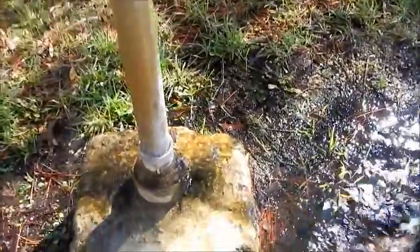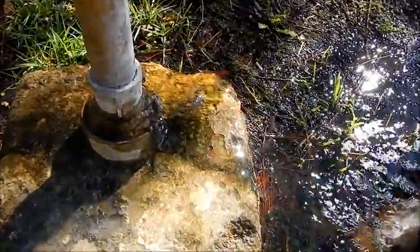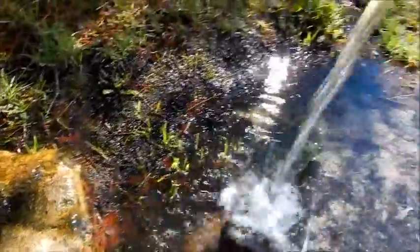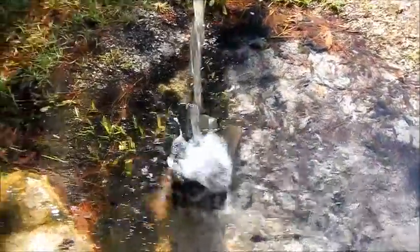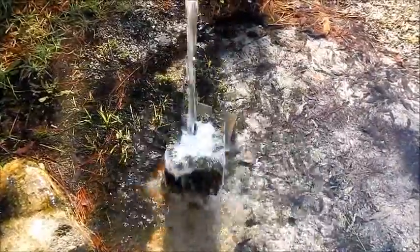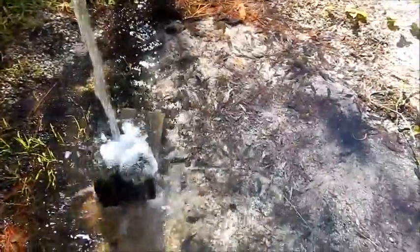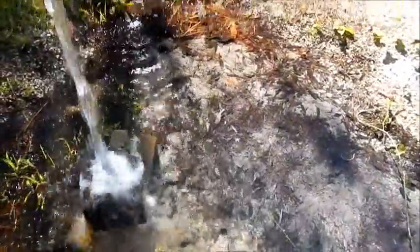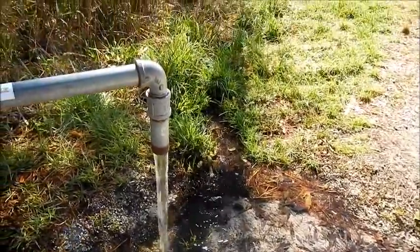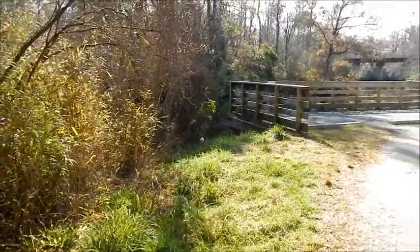If you look down there at the base, I think you can see the movement. That's where it's actually leaking a little bit around the cap. And then there's the cinder blocks to keep it from washing out too much. You can see that crystal clear water within the puddle - not rain water. And then it drains on and off, up over into the swamp.